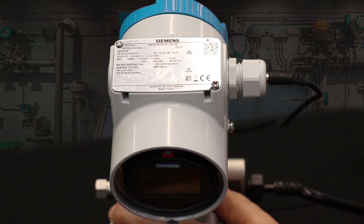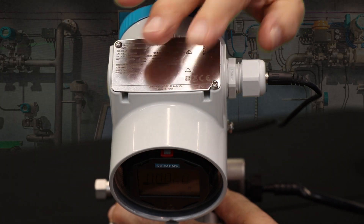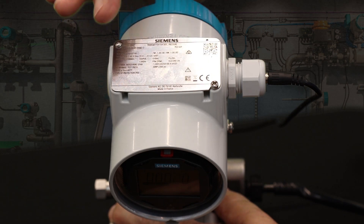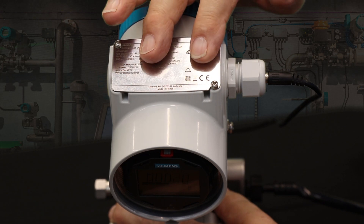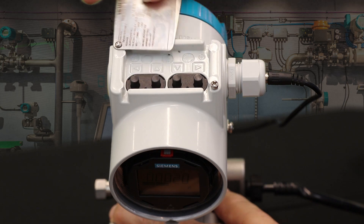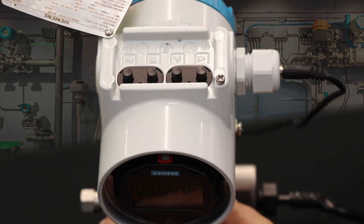Let's look at the push buttons and how they would be used. Normally when you come to a transmitter, the cover will be over the push buttons. This cover has various pieces of information — serial number, model number of the unit, that sort of thing. A simple way to access the push buttons is just loosen this Phillips head screw, slide the cover back, and now the four push buttons are available to you.